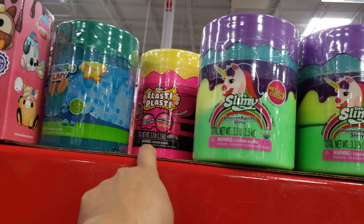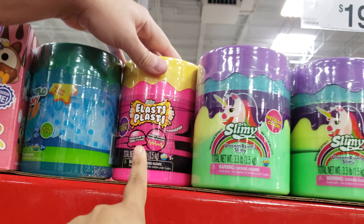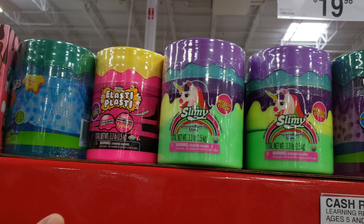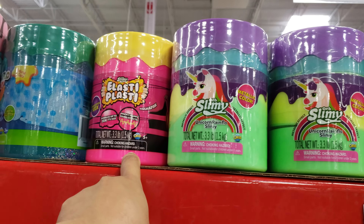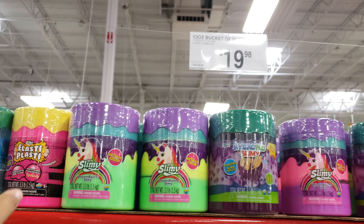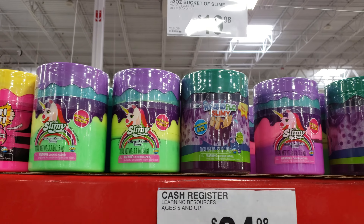Oh look, they even have Elastiplasty, which I love. That is good stuff right there. I bought it last time and it really has a good stretch — it doesn't get tacky or anything. I do like the Elastiplasty. I have not tried any of these other ones yet, but for $20 for Orb Slimy, I don't think that's bad depending on what you like.